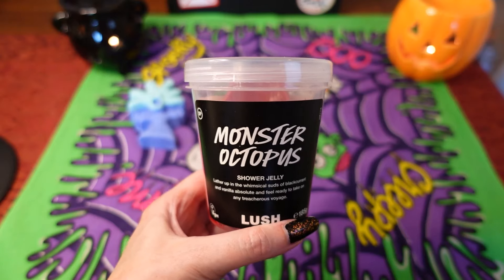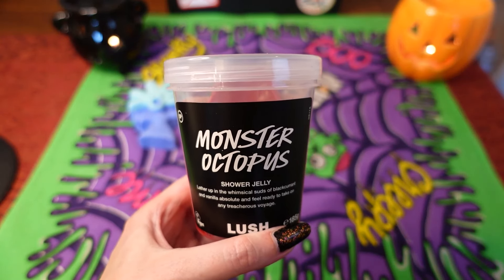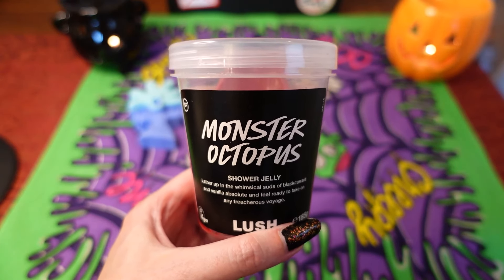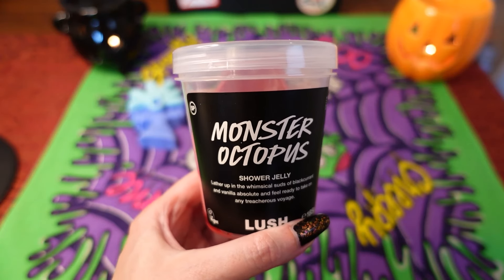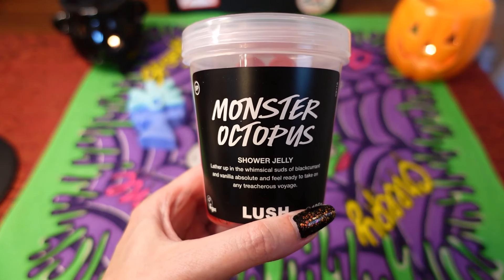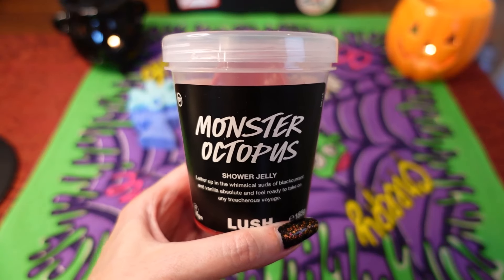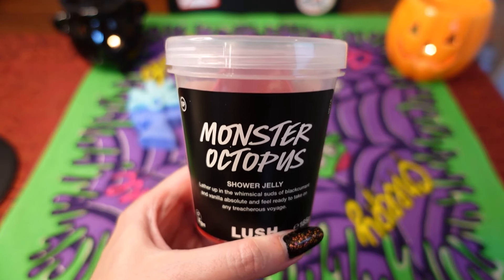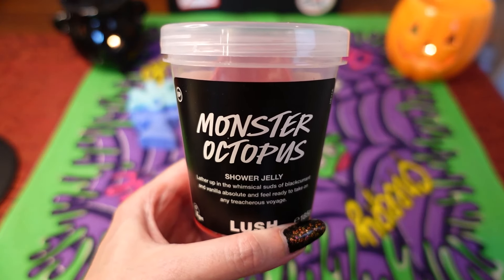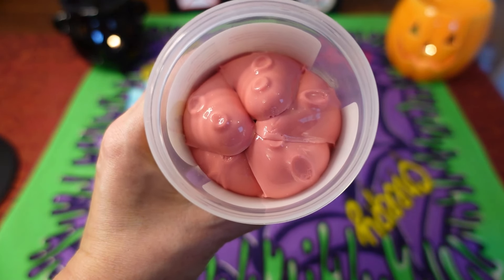The next item is called the Monster Octopus shower jelly, and I believe this was out two years ago — before I was a Lush fan. Last year we had the tarantula, which I thought was brilliant, and this year this one is back. It says lather up in the winter-cool suds of blackcurrant and vanilla absolutes and feel ready to take on any treacherous voyage. This one is £10.50, and I have noticed the prices are creeping up — that's another reason why I didn't buy everything.